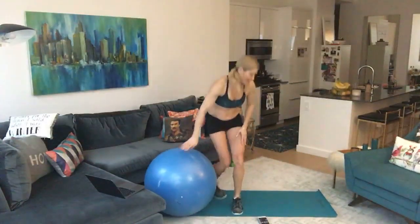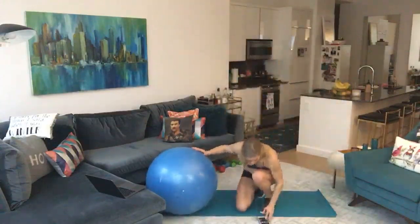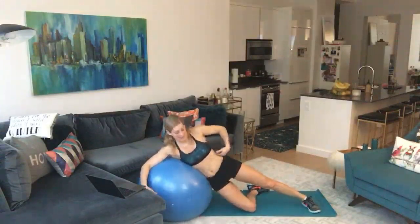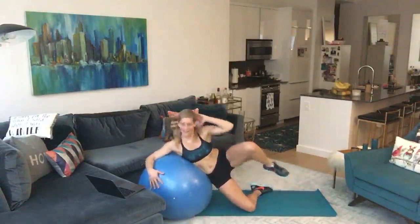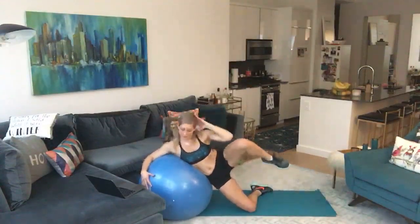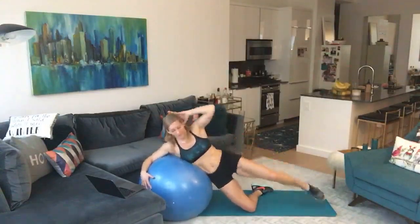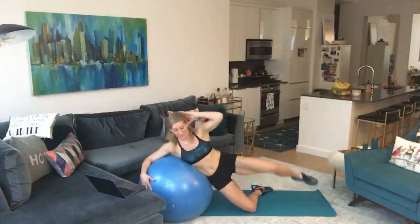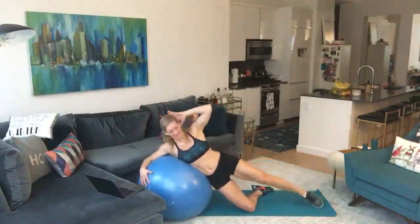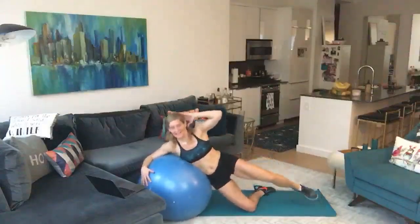How are you guys feeling? I need a little water and then we're doing the other side — 45 seconds. Laying on the ball, arm wrapped around it, bottom knee bent, squeezing those obliques to get your knee to your elbow or as close as you can. We're doing this — we are not quitting, we'll take breaks but not quit. Fight for it! Squeeze those obliques as hard as you can. Three, two, one — done!